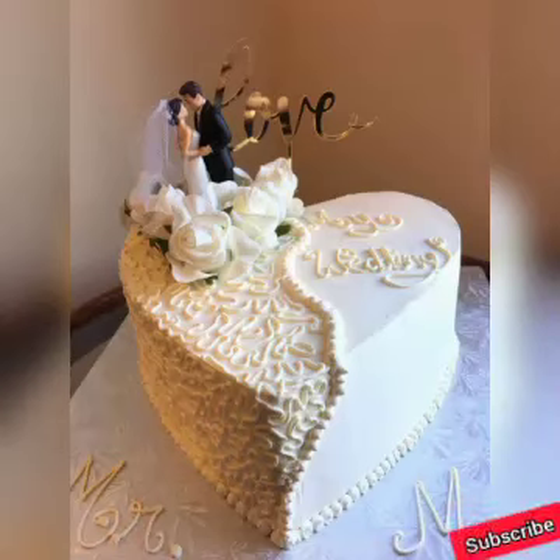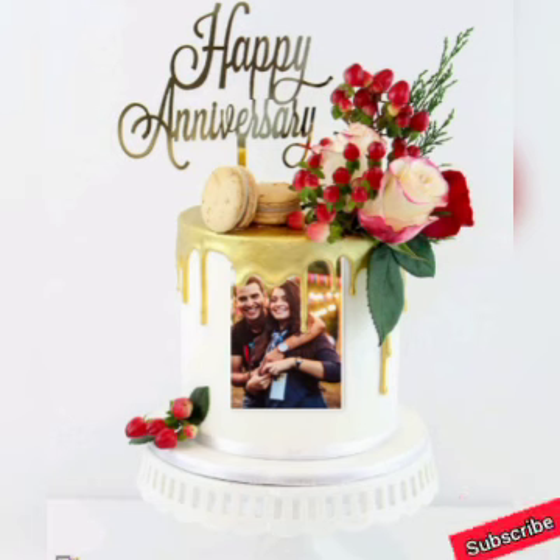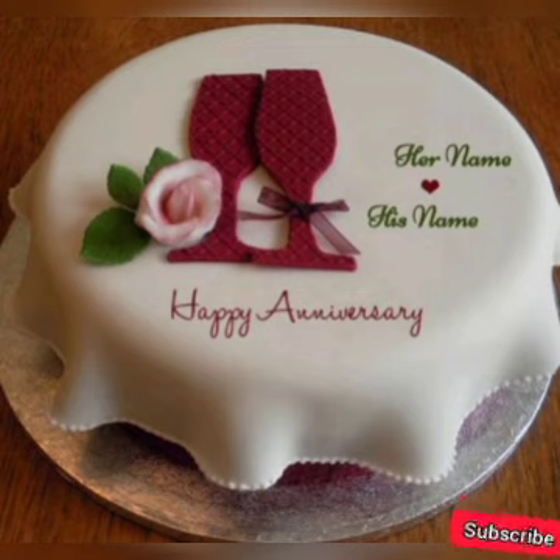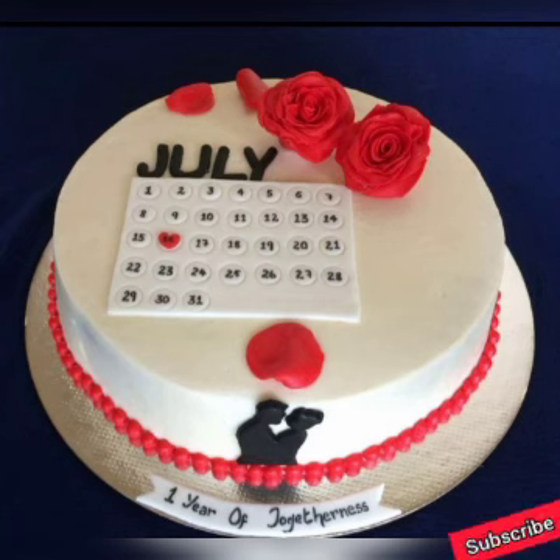Assalamualaikum, hi guys, welcome to TrendsHub. Hopefully you will all be fine. Those who have not subscribed to the channel yet, please subscribe and press the bell icon so that you will be able to get every latest and trendy video and updates in fashion.